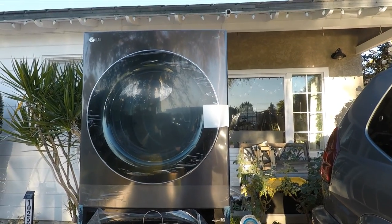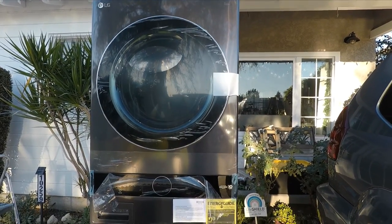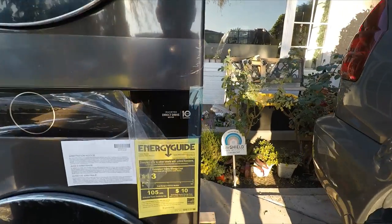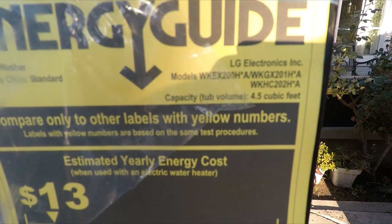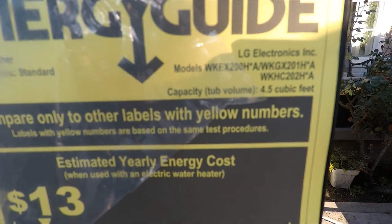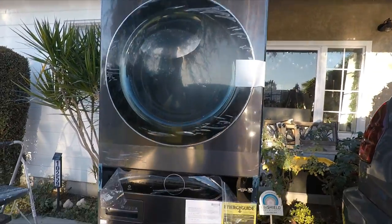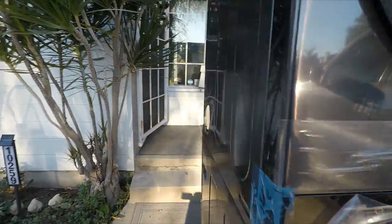Good morning, this is a video on how to side vent this LG tower. This is a new machine — you can see the model number here. This is the gas model, the WKGX201HBA in black steel. This unit is still sitting in my front yard because they only delivered it to the front yard.